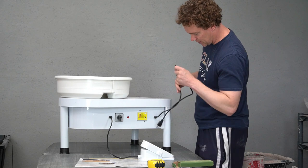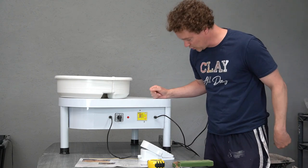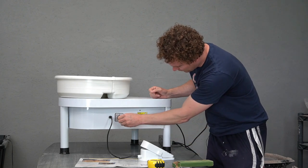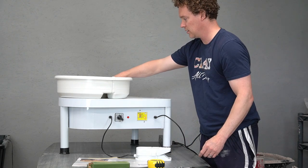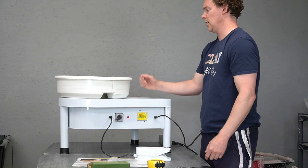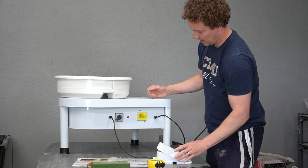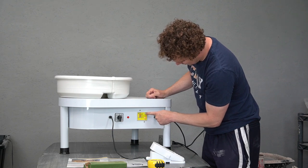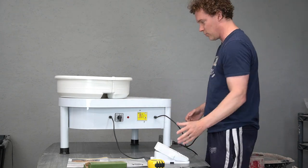Let's plug it in and make sure it at least turns on. We've got the indicator light — another indicator light — forward, and it works! Reverse is actually the way I'm used to, so maybe that's just a cultural difference. The little T button — yep, that switches off the power in case of a short circuit. Looks like it works fine.